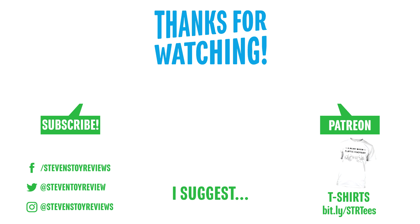The end card will pop up on the screen where you can click some stuff. In the meantime, while you're waiting for the review to go up, maybe check out another review, maybe subscribe if you aren't already, and check out the Teespring store. Alright everyone, thank you again, and I'll catch you in the next video.